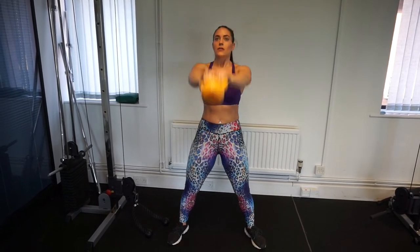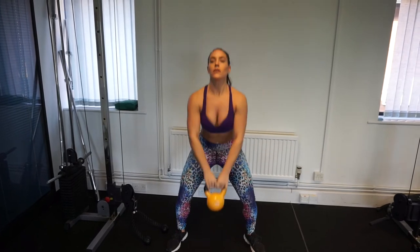Just to confirm — that is 15 reps on every single exercise, three rounds. I really hope you liked my total body kettlebell workout. If you try it, let me know in the comments how you get on. If you liked the video, please give me a thumbs up, don't forget to subscribe, and I will see you all in my next video.